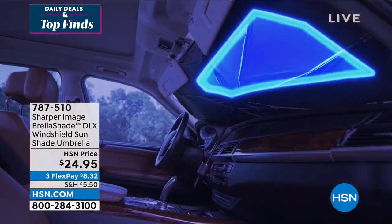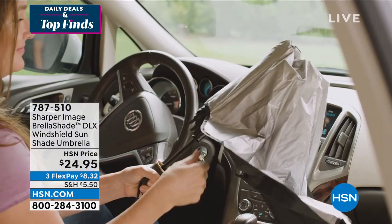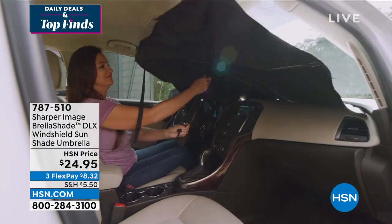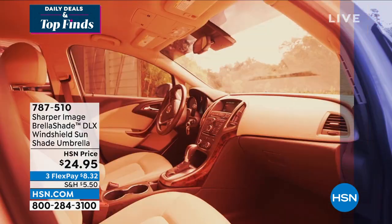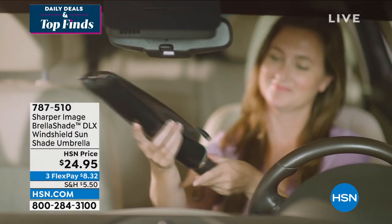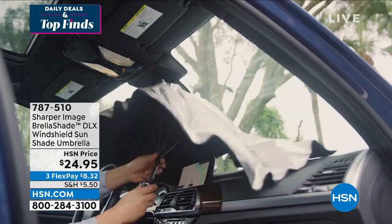If you've tried some of those other things, how in the world do you open it up and then you can never get it back together? You can never figure out how it went together. This fits perfectly, it's going to fit in all of your cars, it's going to block that sun. $24.95.